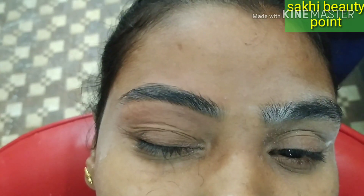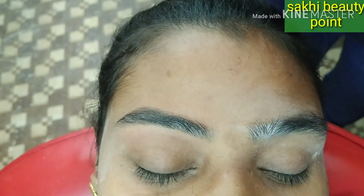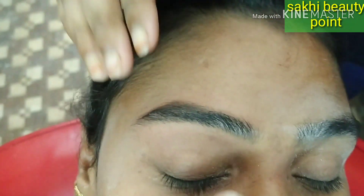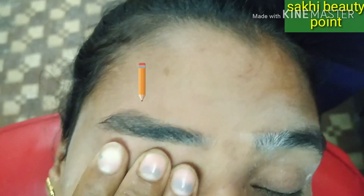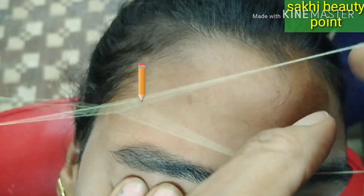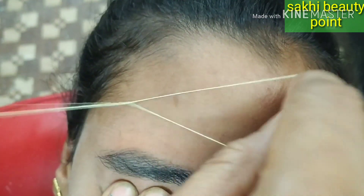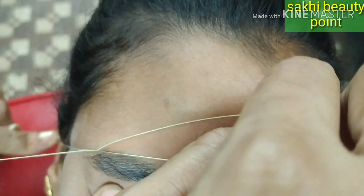It is not easy to create eyebrows, but it comes from practice. The V shape looks defined. I have given a little arch from the bottom, which creates the V shape — this is the arc shape.